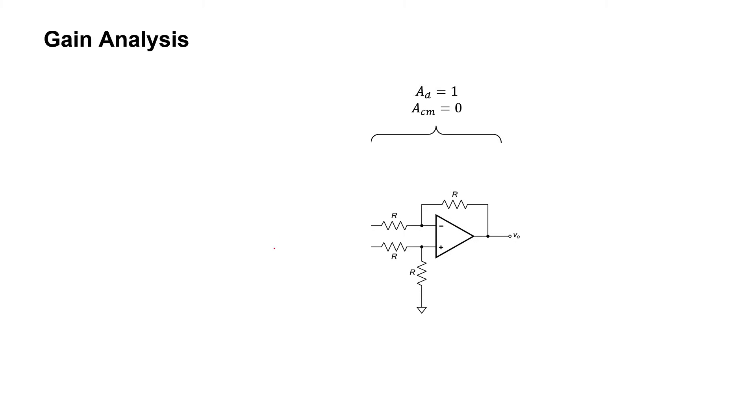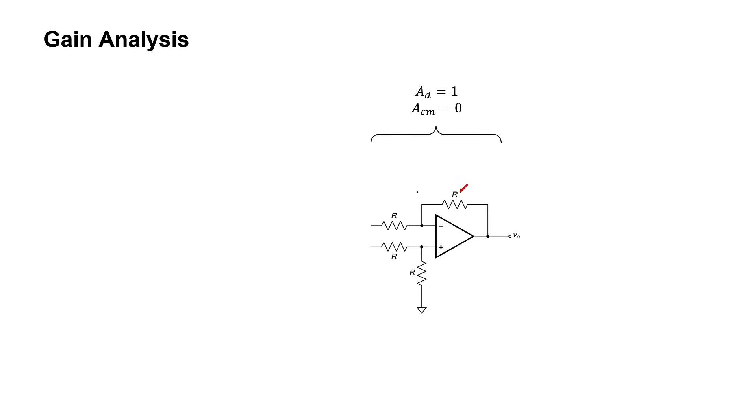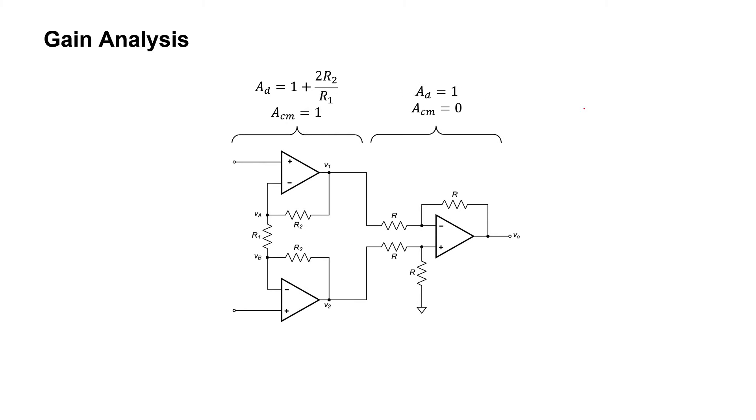Let's now derive these equations. We'll be analyzing stage two first. In stage two, you might notice immediately that the differential amplifier shown is identical to the one we've previously analyzed. Because all four of the resistors are equal to one another, it causes the differential gain to be one and the common mode gain is zero. If we call this V1 and this V2, the differential gain of one simply means that the output voltage equals one times the difference of these two signals. That completes our analysis for the second stage.